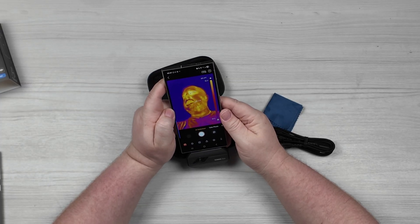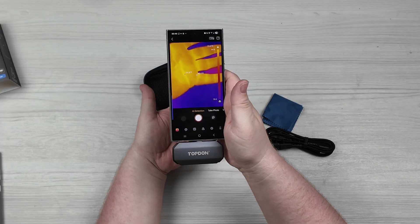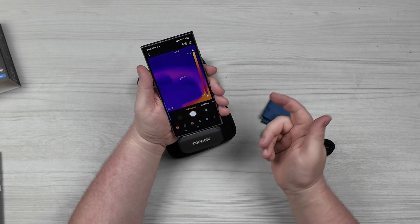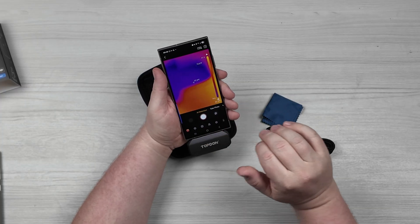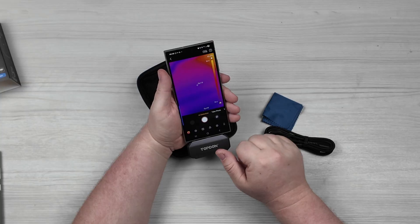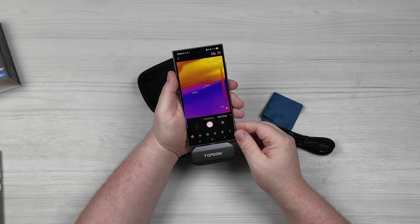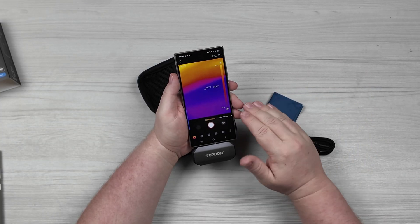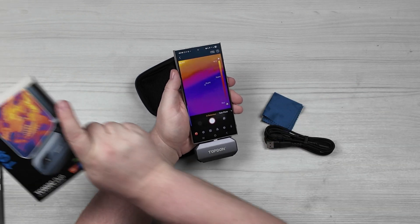It seems like this thing works pretty good — I'm surprised, I didn't think it would. I've got it pointed this way, and it works either way around. You can also hook this up to your computer, not just your phone, so I'm assuming it can connect to different phones whether it be iPhone, Android, and probably tablets as well. So yeah, if you're wanting a thermal imaging device, whether to goof around with or to use professionally — I know a lot of mechanics use these for jobs — go ahead and check this one out from Top Dawn.